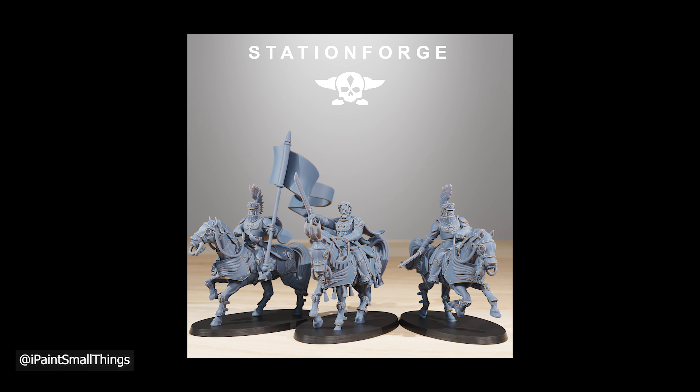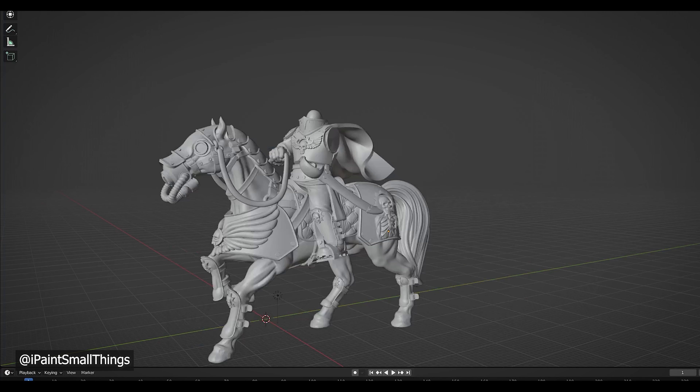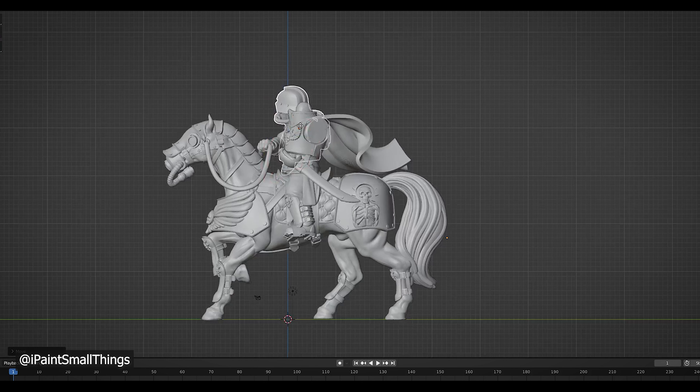I ended up using a lot of Station Forge bits for this. The kits that did the heavy lifting were their National Guard Cavalry Commanders and their Grim Guard Cavalry. The horses from the National Guard were a little more fancy than the Grim Guard ones, so I went with those. I also kept an arm holding onto the reins that went with the horse I chose.